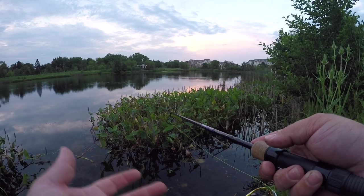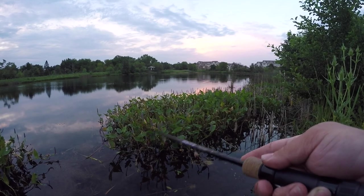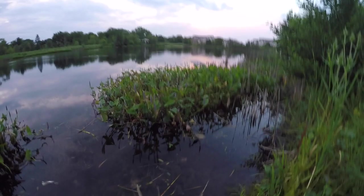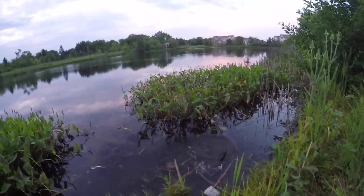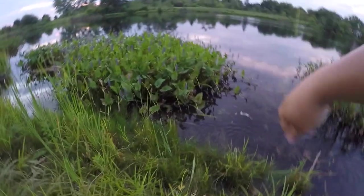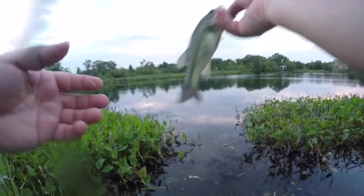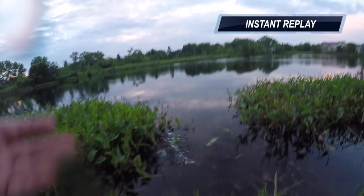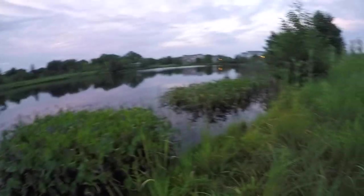I'm pretty sure I will catch a fish over here, I just don't know if I'm going to get that fish in. Okay so this is a little fish. Oh we got him through! Hey, how about that — I'm actually kind of happy it was little. Again, fat little fish.